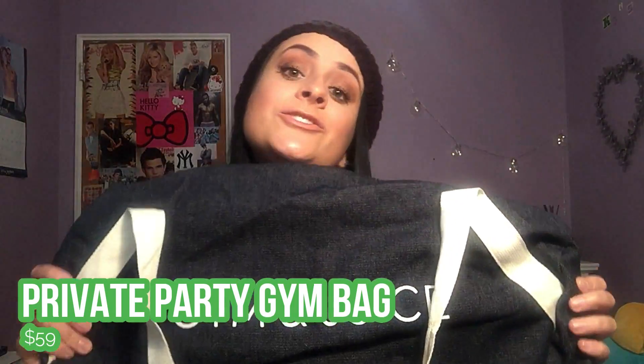Next is this cute little gym bag that says 'Gym and Juice' — I think that's so cute. This is probably going to be my beach bag for the summer or for sleepovers. It's a nice deep bag with a little side pocket I didn't notice before. It's a denim wash with cotton handles by the brand Private Party, and it retails for $59. So we're already at around $130 total value, which is insane.